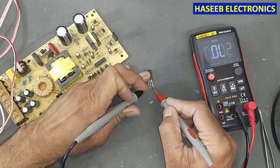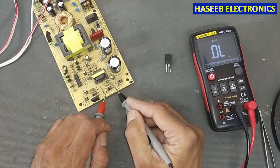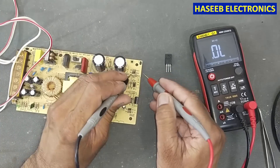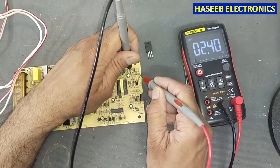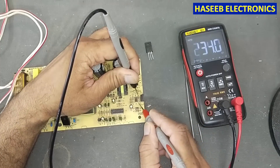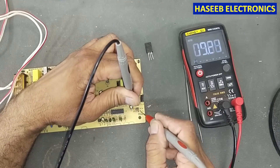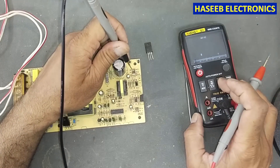Yes, the MOSFET is short circuit. Now we can check here — the diode we reinstalled is confirmed good. We need to verify these resistors. This resistor reads 2.4 ohms; our other resistor is not giving a good resistance reading so we need to verify it. This 10 ohm resistor is okay. This other one is also okay.